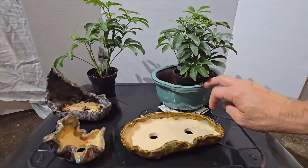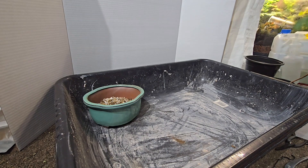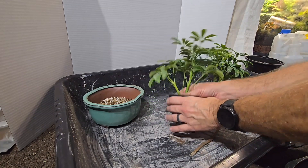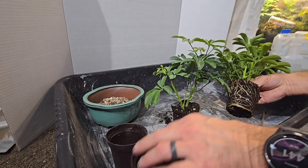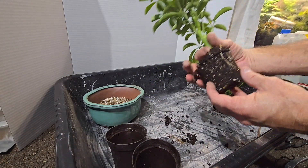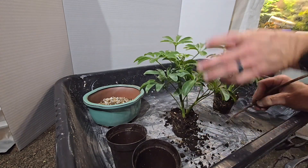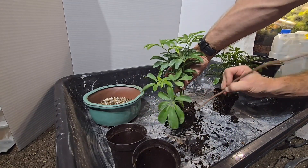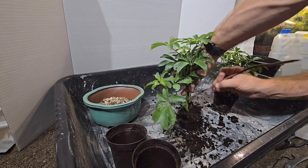I'm going to do this one first with three trees, and then I'll decide on the others. Let's get these out and see what we're working with. You don't see a ton of roots on this one, but this one's got quite a few. This one not so much — roots on the bottom.